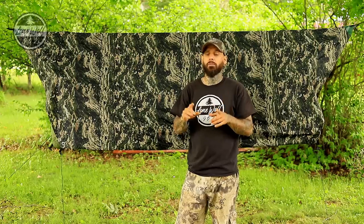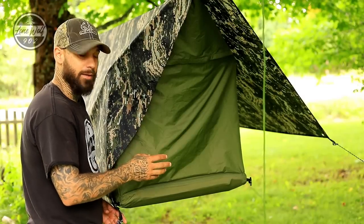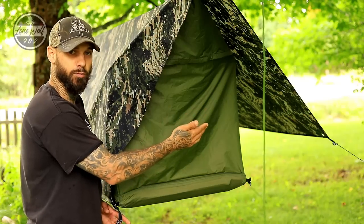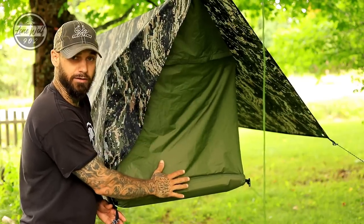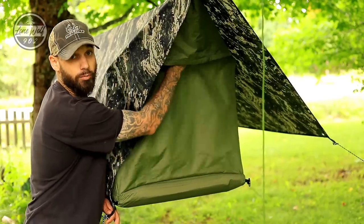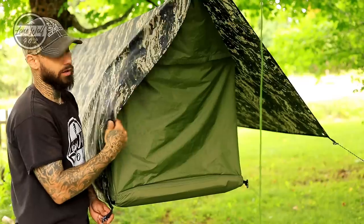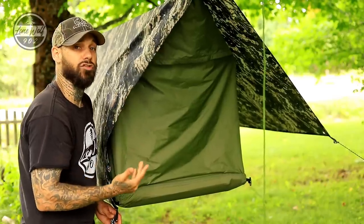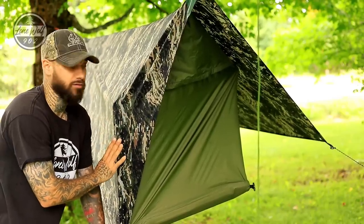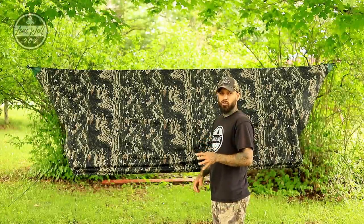That secures the rainfly down for storm mode — you're basically in a pod system. The head and foot ends remain open but are water-treated. Looking at one end in storm mode versus the other side still in the open porch configuration: the bottom seam is seam-taped and there's a small mesh panel up top for ventilation. Without body weight it looks a bit loose, but when you pull down on the hammock it goes nice and tight — your body weight creates a solid rain shield.